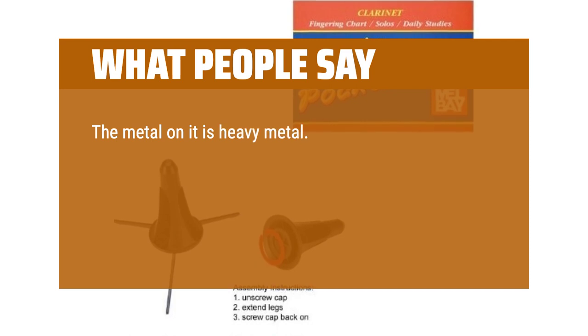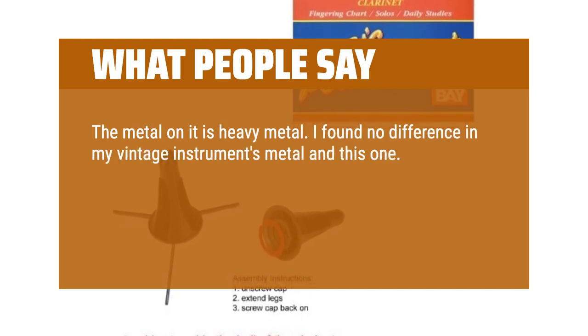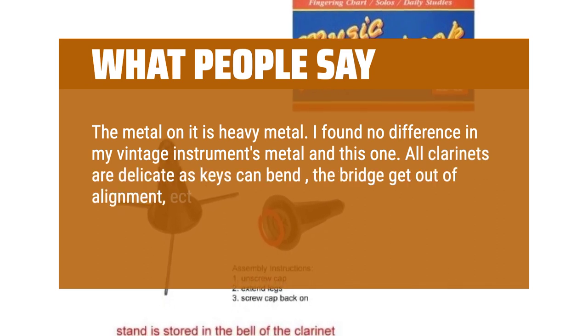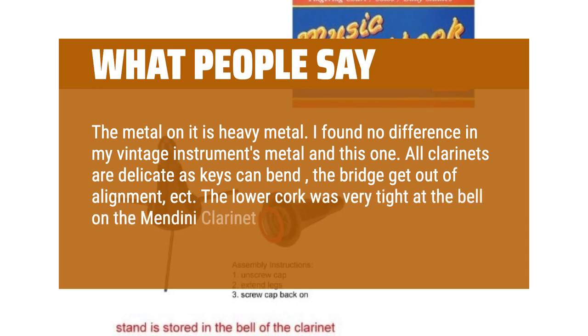The ones that come with it are cheap and sound terrible. The metal on it is heavy metal — I found no difference between my vintage instrument's metal and this one. All clarinets are delicate as keys can bend, the bridge can get out of alignment, etc. The lower cork was very tight at the bell on the Mendini clarinet.